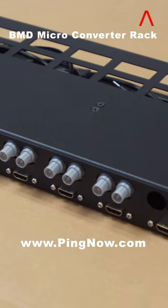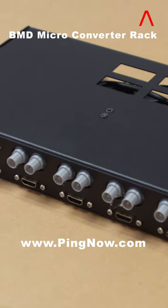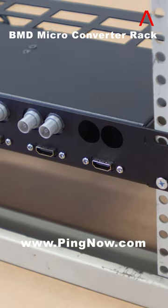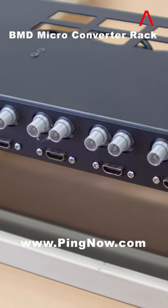The rack unit is 1U rack height with 8 inches or 20 cm depth. The BMD micro-converter rack unit is available on PingNow.store.